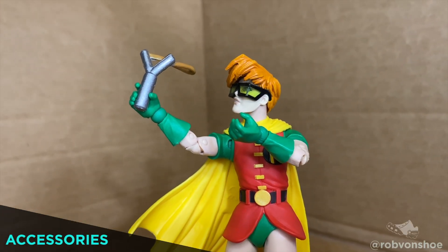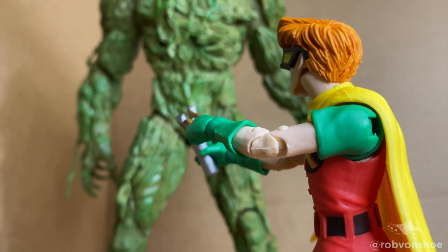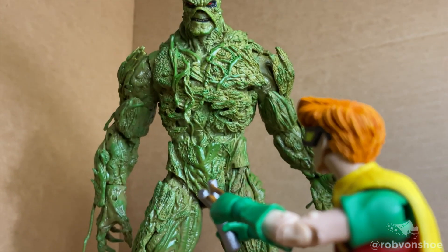Accessories. She comes with a super cartoony slingshot, but because of her wonderful articulation, she can actually hold and use it — very David and Goliath.